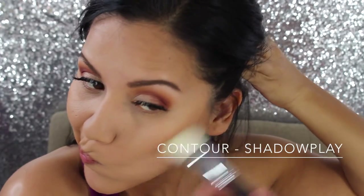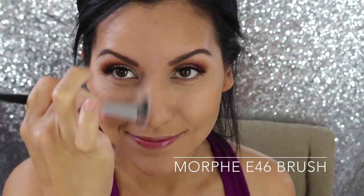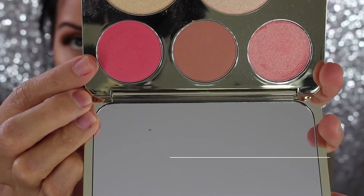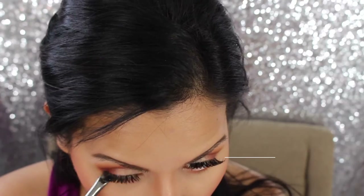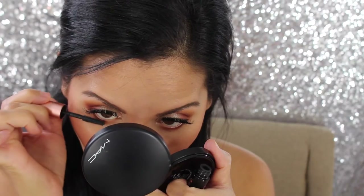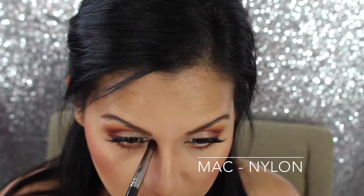To contour my cheeks I'm using the Kat Von D Shade and Light palette in the color Shadow Play, contouring the hollows of my cheeks, my jawline, underneath my chin, and using a smaller angle brush to contour my nose. I'm using the Anastasia That Glow Kit to highlight my cheekbones, the bridge of my nose, and my cupid's bow. I applied a blush — Pumple Mousse — but it went on a bit bright and too low, so I cleaned it up with the RCMA No Color Powder and baked underneath.